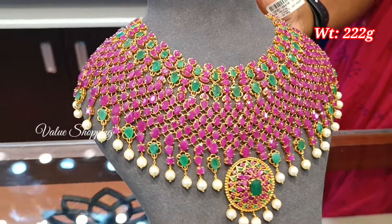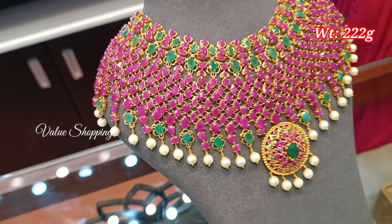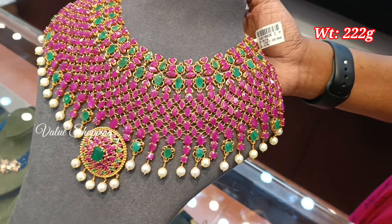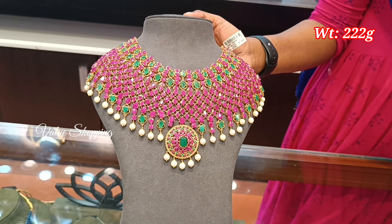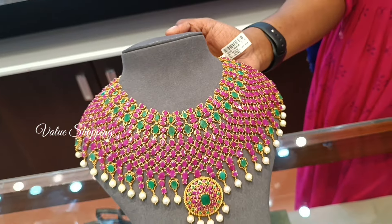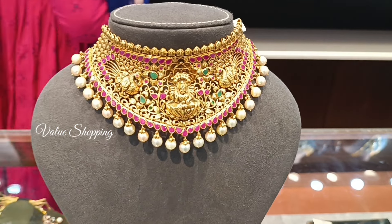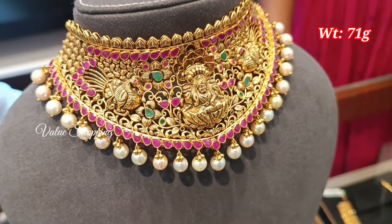You have a small neck and narrow pattern, and also a large pattern option. You have a small neck and broad pattern. This weight is 222 grams. You have a large neck option as well, and a smaller size. The weight is 71 grams.